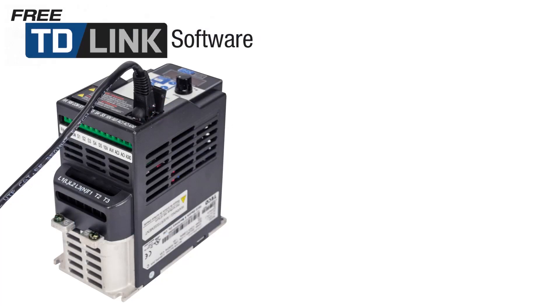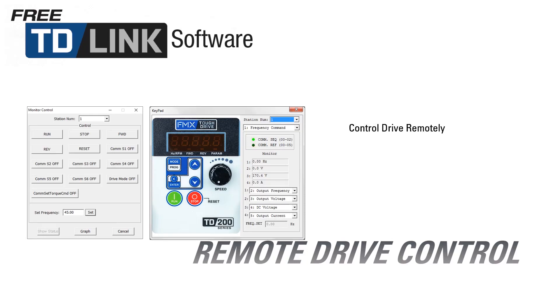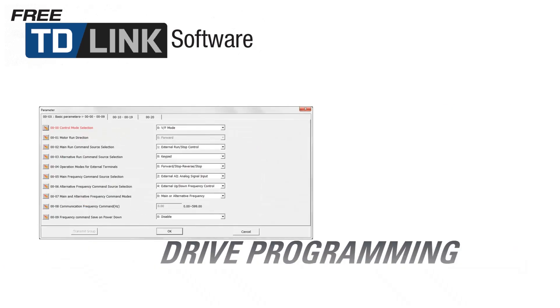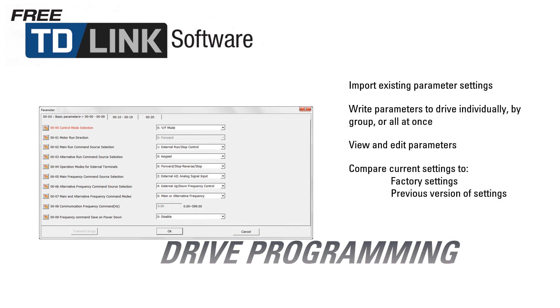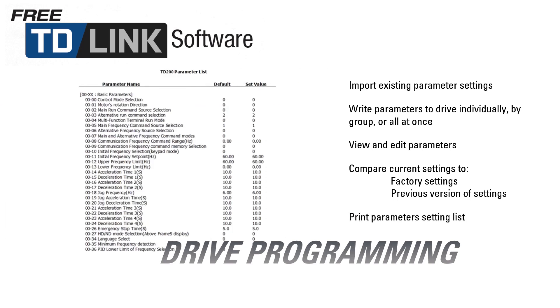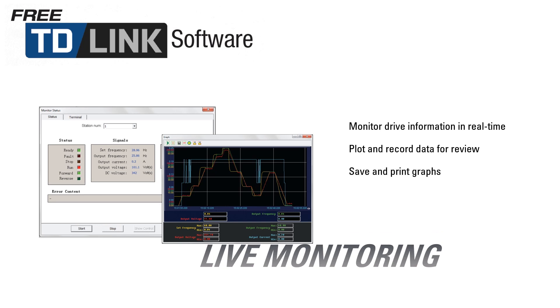The TD-Link software used with the Tough Drive family, including the TD200, is completely free and features no demo timeouts. TD-Link's remote drive control features a keypad interface that simulates the drive's actual keypad to make remote operation easy. The software allows for easy review and modification of parameters: import existing parameter settings, write parameters to the drive, view and edit all parameters, and compare the drive's current settings to factory defaults or to previous settings. The parameter settings list can also be printed and displays the current and default settings for each parameter. Live monitoring displays detailed drive information in real time and allows users to plot and record data. Plotted graphs can be saved, printed, or exported.